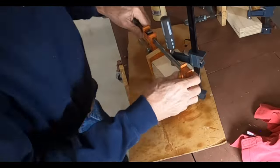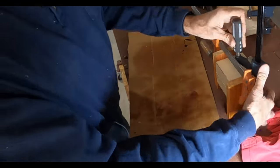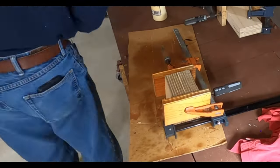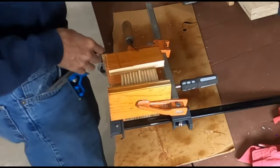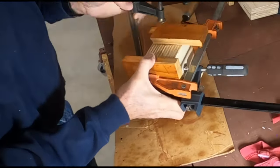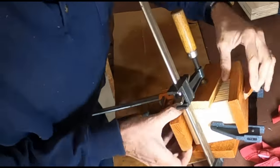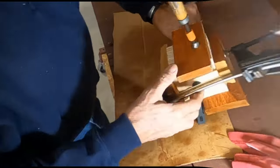Especially when you've got four of these stacked together, they tend to want to move around quite a bit, but the caul blocks did help lock everything down. Got a little extra glue squeeze out here, but again, this is not fine furniture. I'll probably sand off a little bit of it later. Main thing is got it together, got it glued and it's stuck.